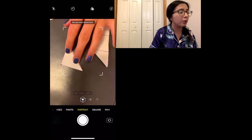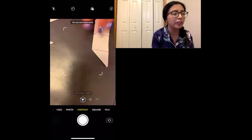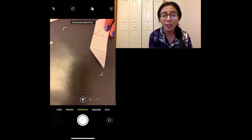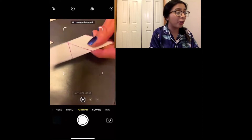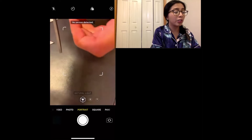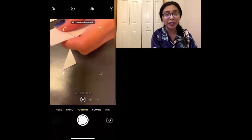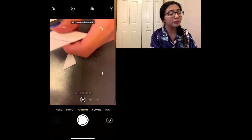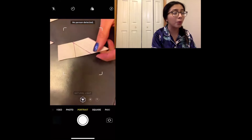That looks like another triangle. I wonder if a tangram is only made up of triangles. Let's see if we can get other shapes. Let's cut this one in the corner right here — what shape is that? That is another triangle. I keep noticing that we're just finding more and more triangles.